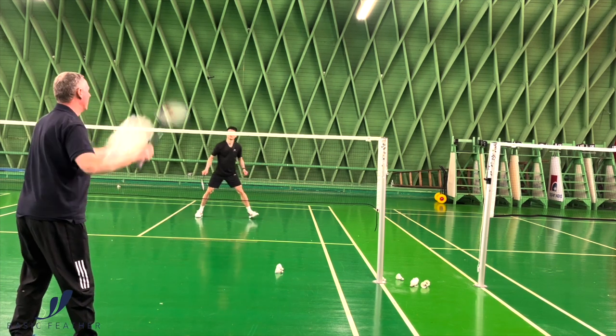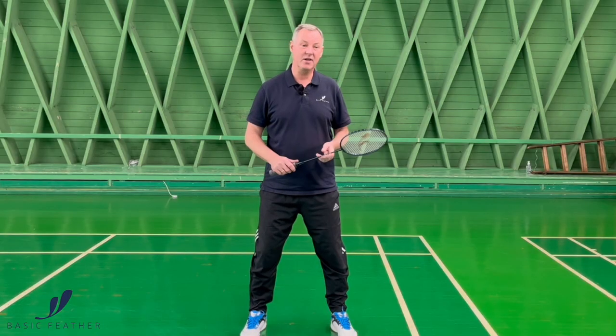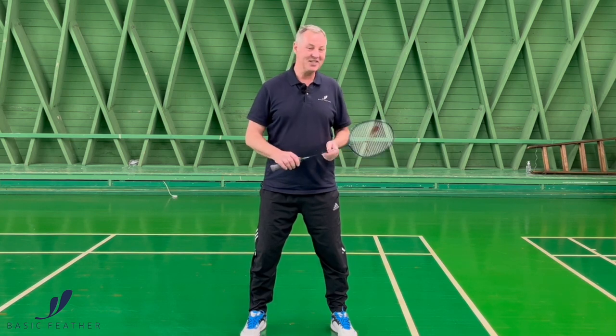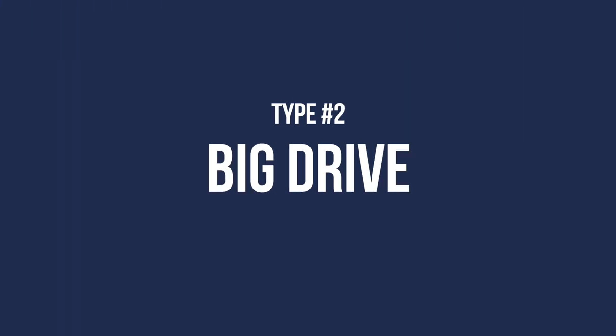Two of the best players to do that are — there's a very extraordinary player from China who is really good at it, and of course Praveen Jordan of Indonesia is just absolutely awesome when we see him do that. The second type of backhand drive has a slightly longer action to it.